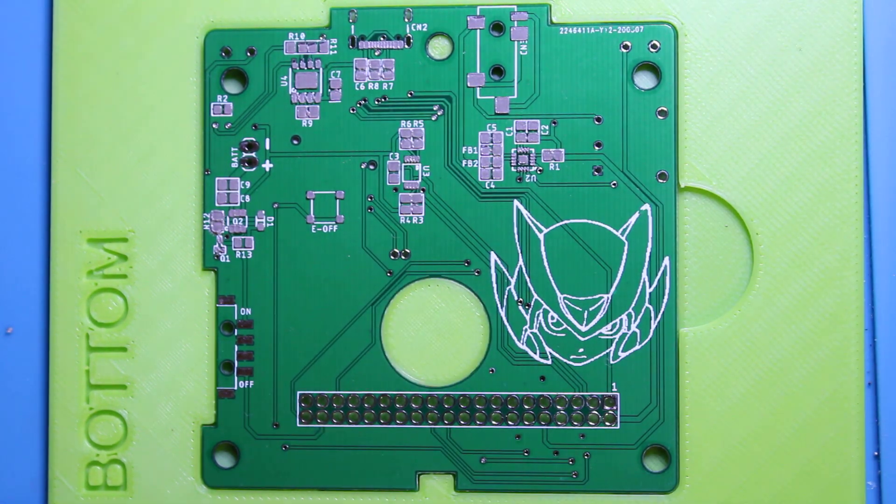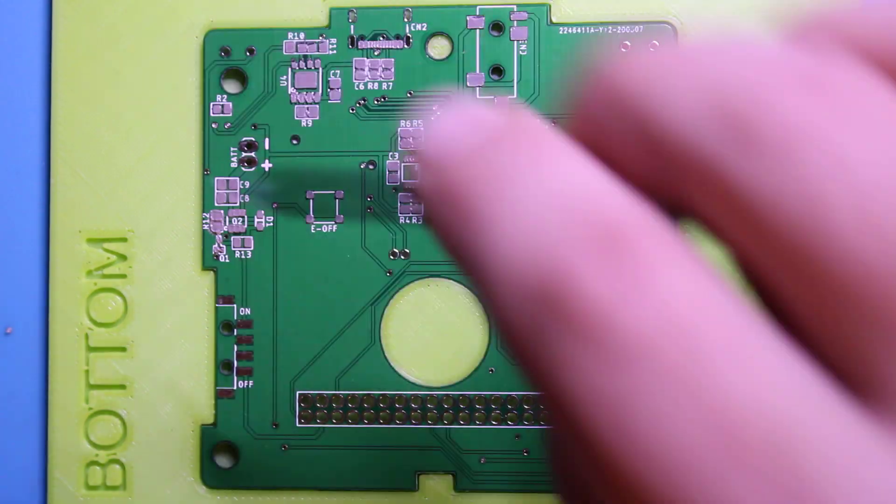Once it heats up it's all going to separate, because the paste has a little bit of flux in it which helps everything break apart. Since this is low-temp solder, it'll melt and heat pretty quick. You can just heat the same area a few times if you need to to clear up any bridging.